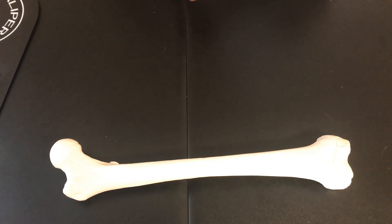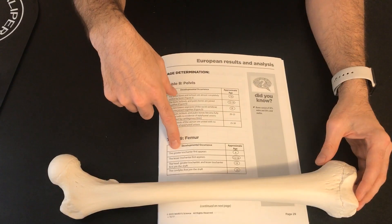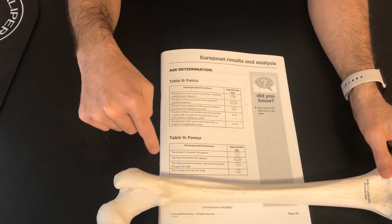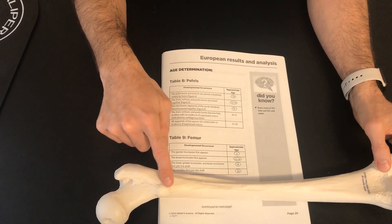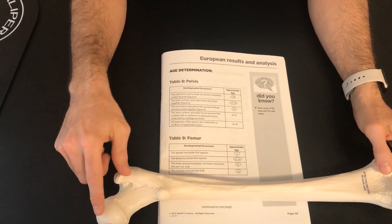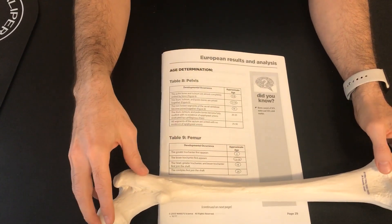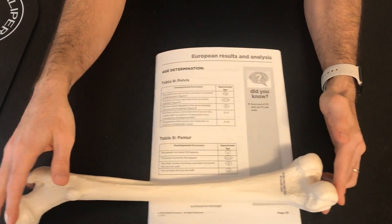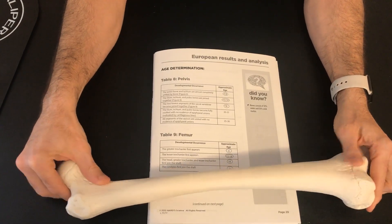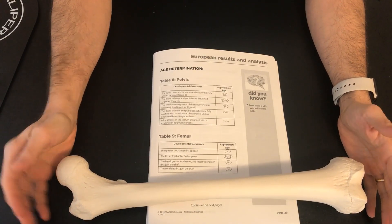The next set of characteristics are for age determination, using table nine that corresponds to the femur. The first characteristic is that the greater trochanter first appears — it has appeared here, so we know the specimen is past age four. Next, the lesser trochanter first appears — that has appeared, so the specimen has passed ages 13 to 14. Then the greater and lesser trochanter first join the shaft — that is the case here, so the specimen has passed age 18. Finally, the condyles first join the shaft — they have joined, so the specimen has passed age 20. That's as far as we can go with age using this bone: the specimen is more than 20 years old. That concludes our femur bone analysis.